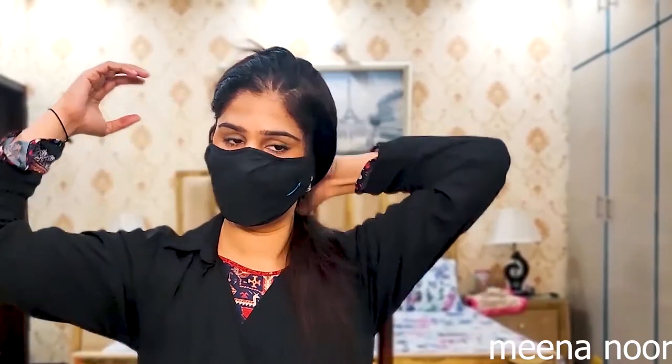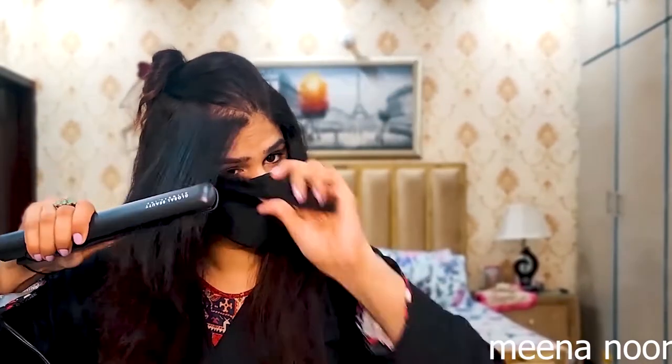The great thing about this straightener is that as soon as your hair is straight, your hair will feel less heat and the straightening result will also be very good. Check the shine in your hair.